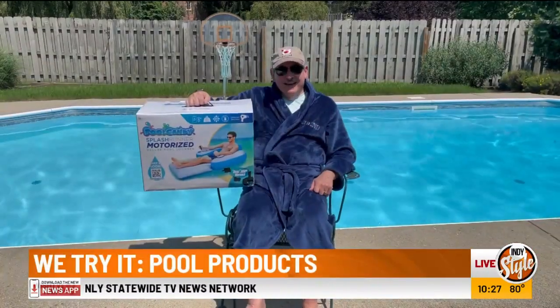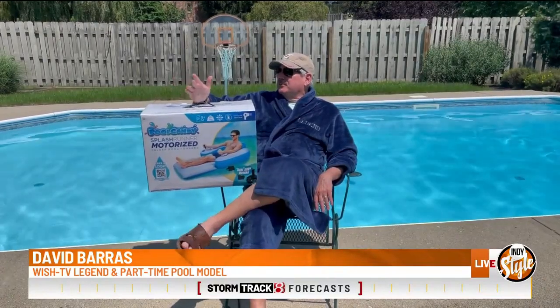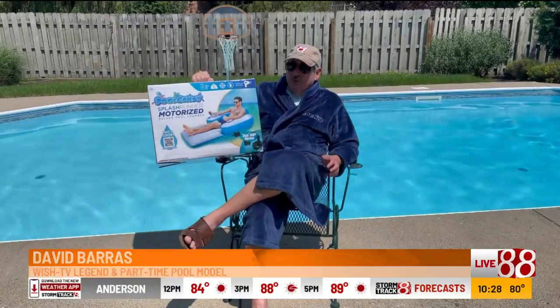This is trouble. Hey guys, just lounging around the pool on a beautiful day. I can't wait to try this beautiful Splash Runner Motorized Deluxe Pool Lounger. Take a look at this, baby. It's beautiful.